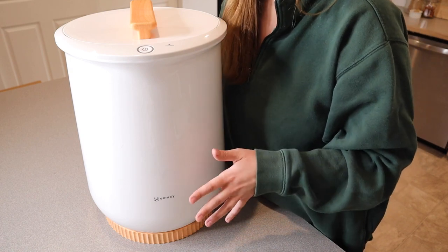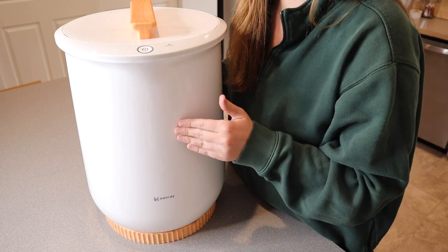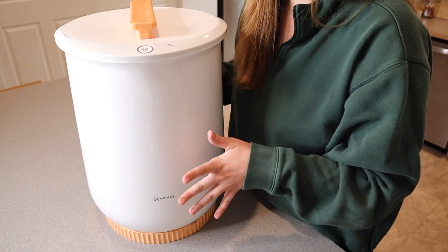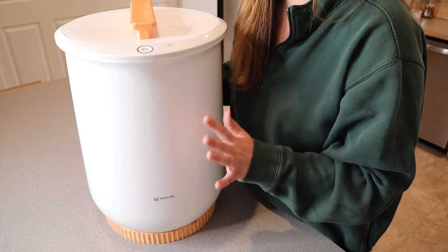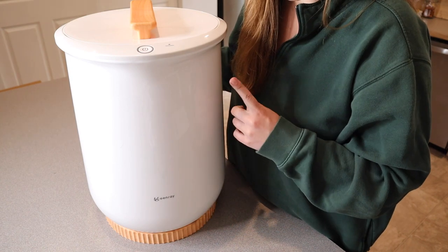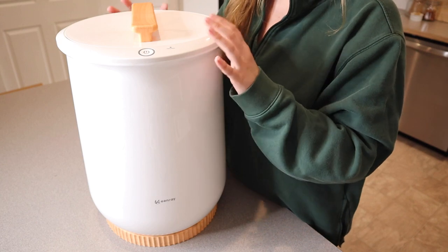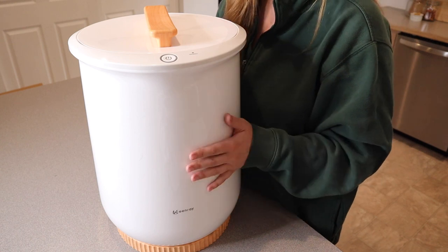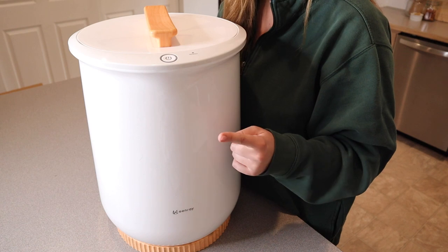So if you have your towel, robe, pajamas, or blanket — whatever you decide to put in this towel warmer — it will start getting warm in six minutes. If you leave it in for about 15 minutes, the entire towel or blanket will be nice and toasty warm. It is recommended that you use cotton or cotton blend fabrics. The way you turn this on is really nice and simple — there is a little power button right on the top. Let me go ahead and plug this in so we can add our aromatherapy tablet and turn it on.